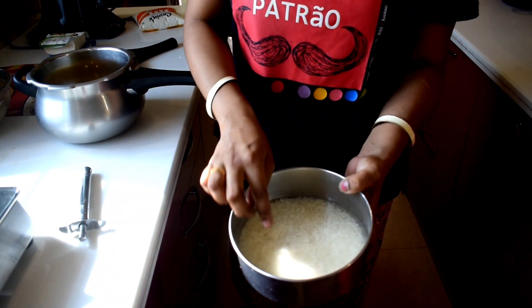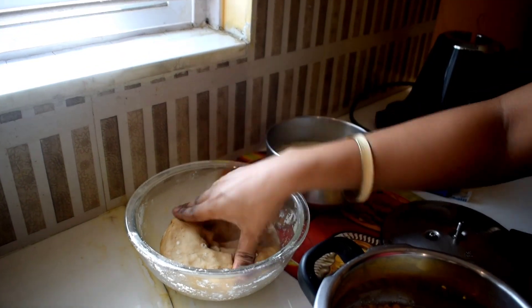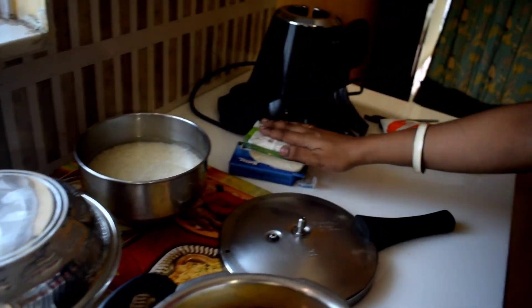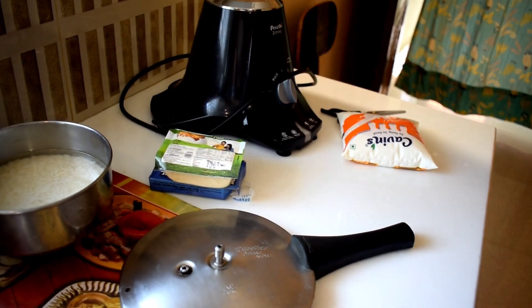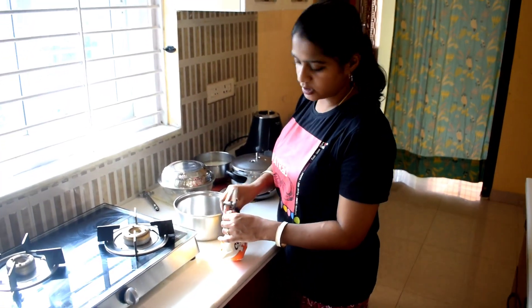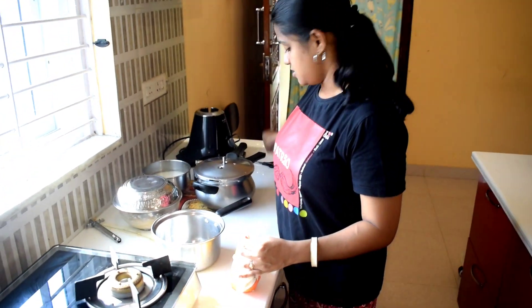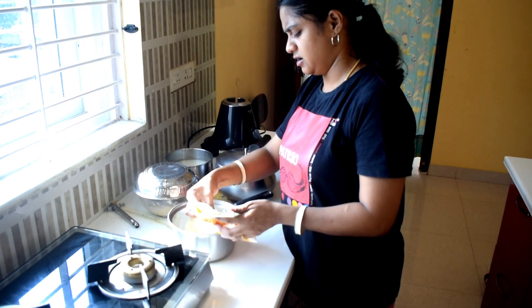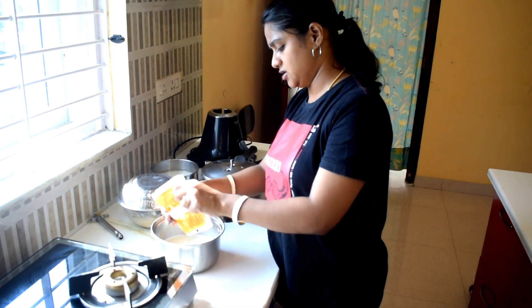We have to prepare a paneer gravy. Here are the ingredients — we wash the rice with the paneer. Once we are baking, we will be ready to wash the rice with the pan. We will keep it with the paneer, flip the paneer, and then heat the paneer together.